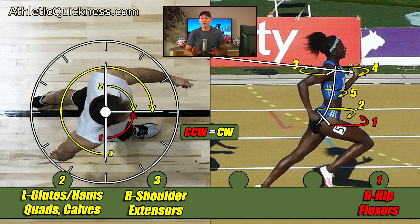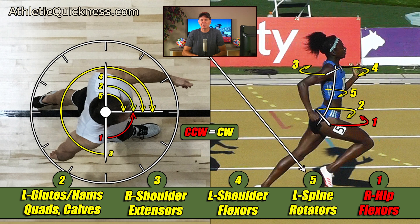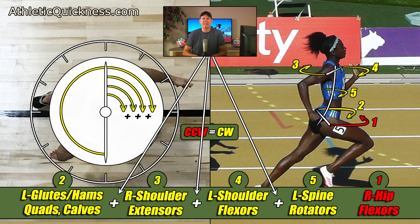Continuing on — torque number four for the left shoulder flexors, in yellow for clockwise, will once more be the same on him. And finally, torque number five for the left spine rotators, in yellow for clockwise, will be the same on him. Looking at our male athlete, we see we have four torques working in the same direction, so we know their effect is once again cumulative, and so we can place a plus sign between them all down below.